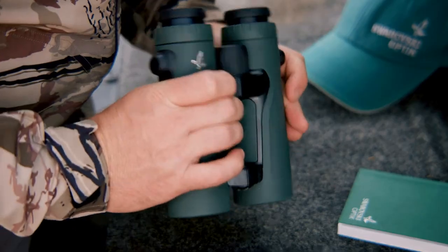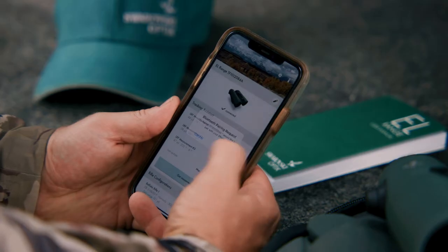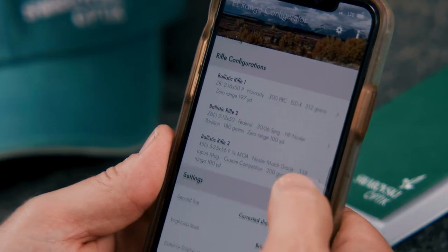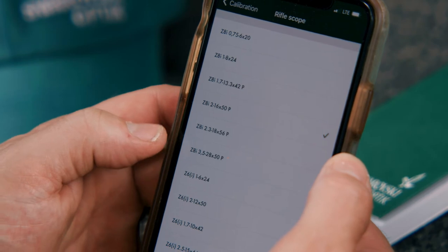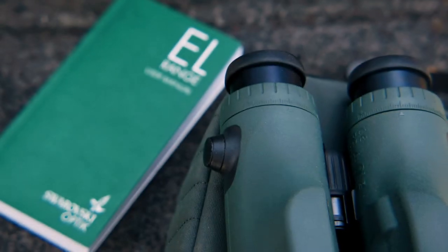The EL Range with Tracking Assistant is designed to be used with your smartphone or tablet by downloading the EL Range app. Much of the ballistic information and up to three rifles can be entered. The atmospheric data, display preferences, and more are entered in your phone and can be changed on your phone or the binocular itself.